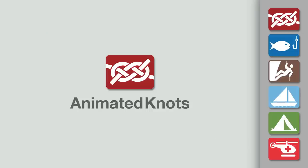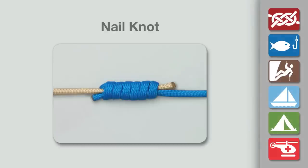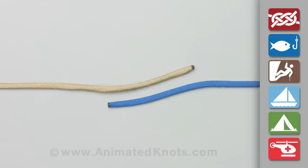Welcome to another knot tying demonstration from AnimatedKnots.com. This video shows how to tie the nail knot using a short straw.